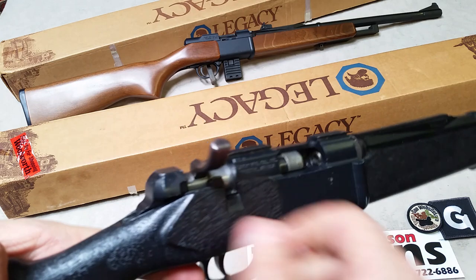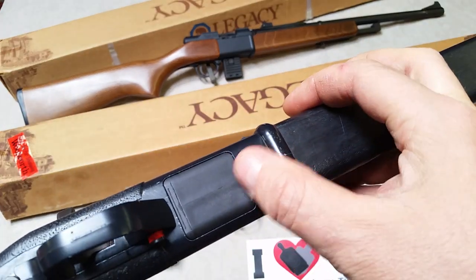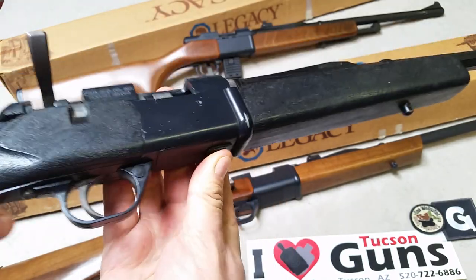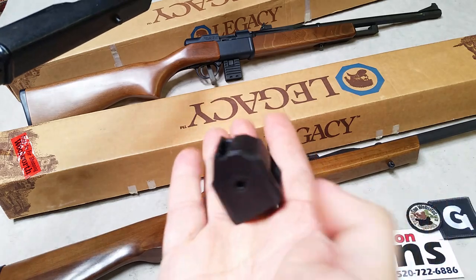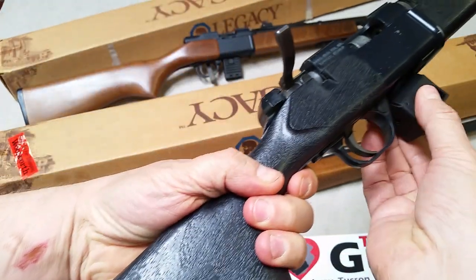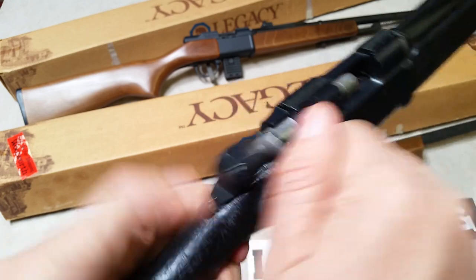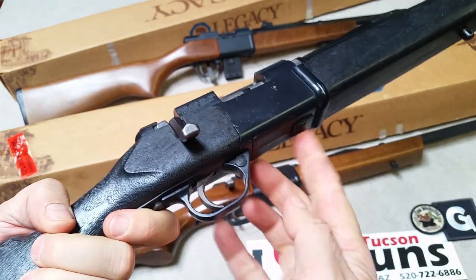This one is an example of a multi-shot bolt-action. It has the same cutout on the bottom, but there's a release. When you let gravity do the work, the mag will fall out. You can see some similarities between this and the Ruger 10/22 mag. It fits right in, and now we have a 10-shot bolt-action with a removable magazine.